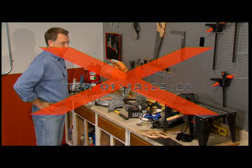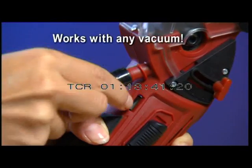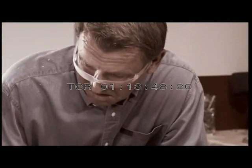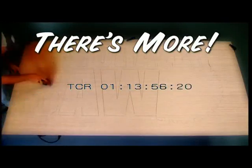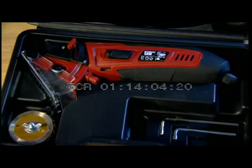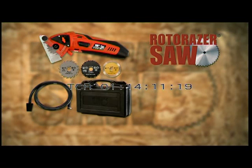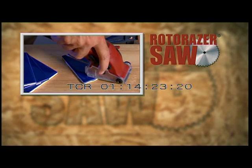You'd spend a fortune for all these power saws, but right now you can get the Roto-Razor with three blades at this low professional contractor's discounted price. Call now and we'll include the dust removal attachment kit free — attach the dust release valve to any vacuum and cut clean without the mess. Order now and you'll also get the Roto-Razor Contractor Storage Case, free. You get the handsaw with three blades, the dust removal kit, and the storage case — a gigantic value at this low price. Ask our operators for your contractor's special discount on replacement blades. Big or small, Roto-Razor cuts them all.